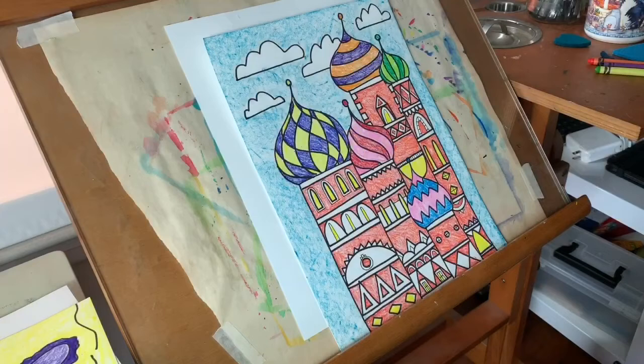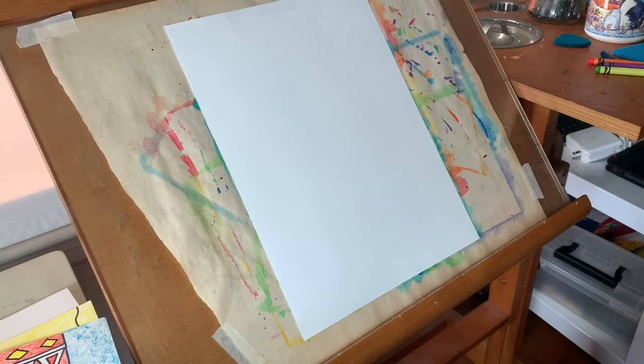Hey Kindergarten students! As you can see my first example has a lot of different domes. I'm going to do an example with just one dome to keep it simple, but you can do as many as you want. We're going to start by drawing a tall rectangle for the tower.